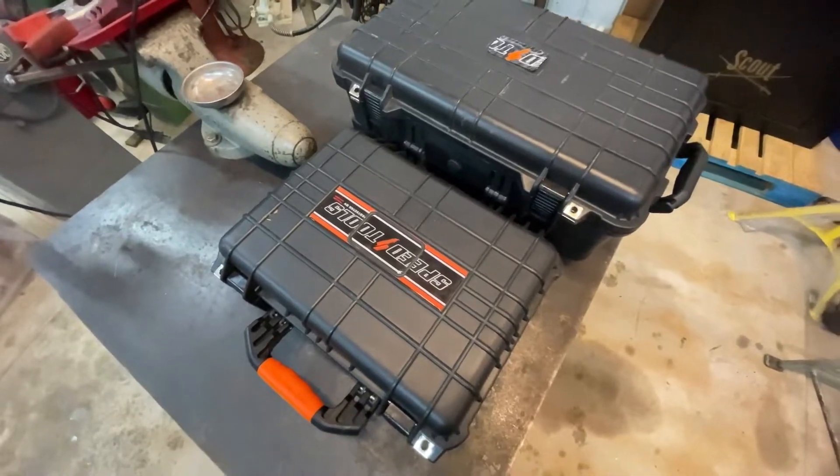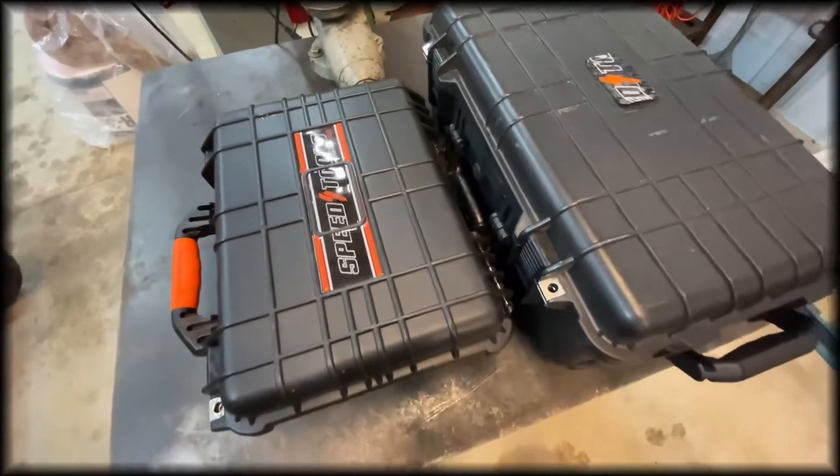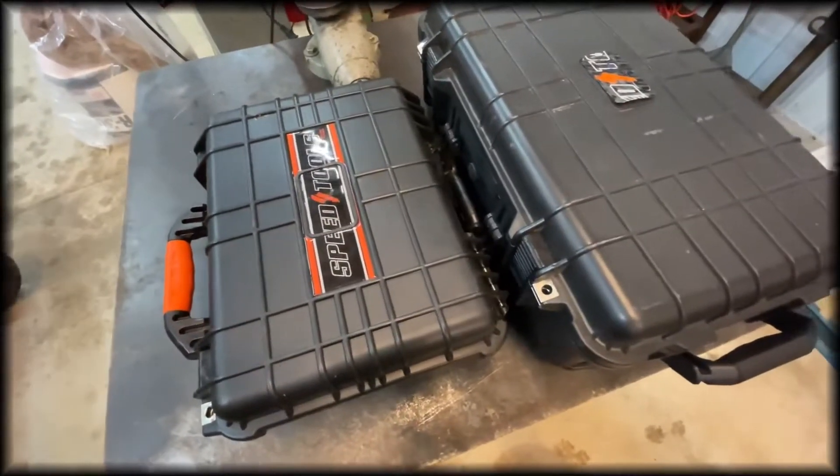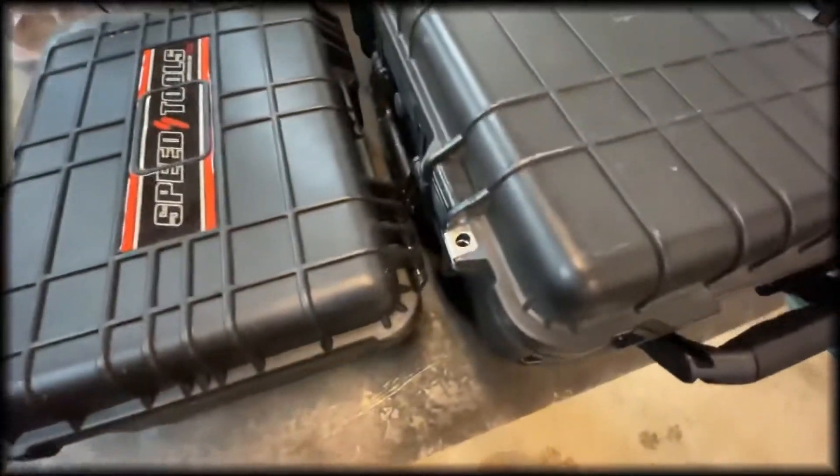Let's check out some tools. They are both in a weatherproof type case. They've got an o-ring gasket that goes all the way around the perimeter of the lid — it seals up very nicely. They both have spots on them where you can lock them and seal up the case.